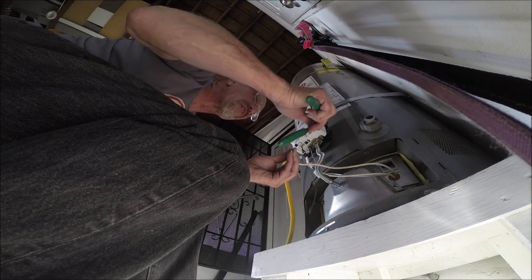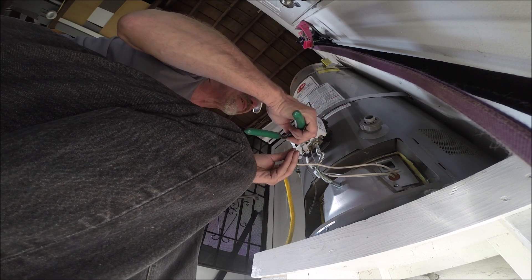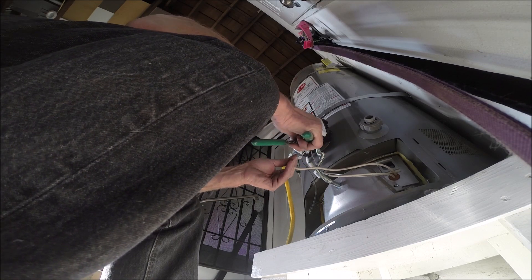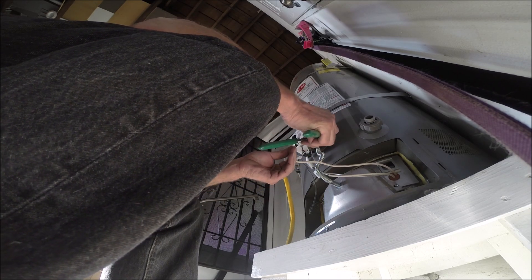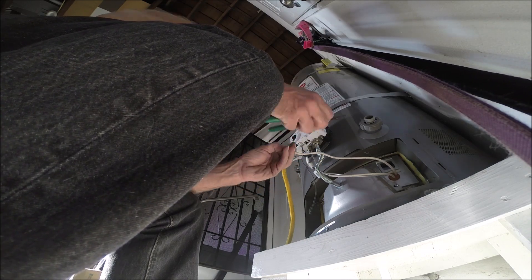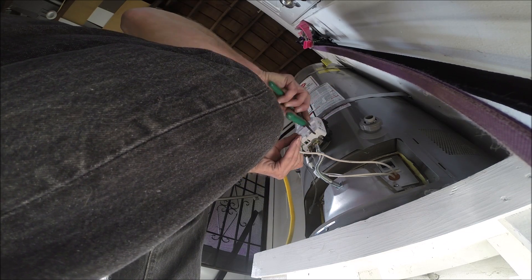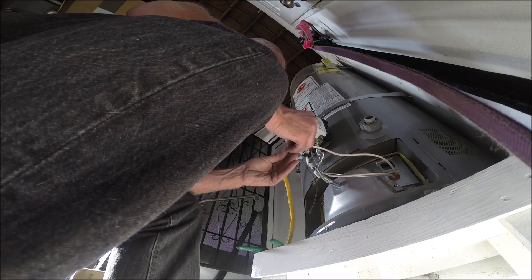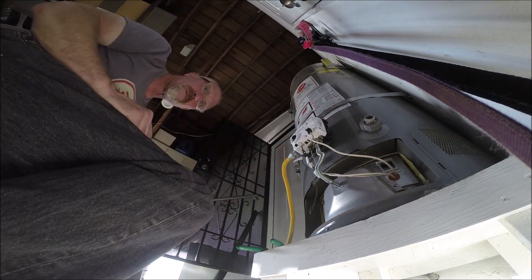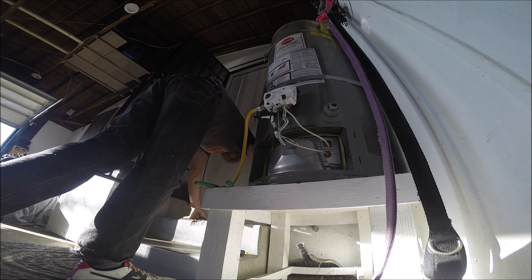These thermopile wires come with a red insulation put over the wire — the wire itself is copper. That insulation blocks the signal from getting through, so you have to scrape it off, which is really difficult to do.